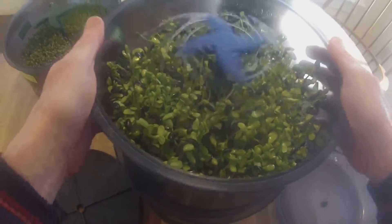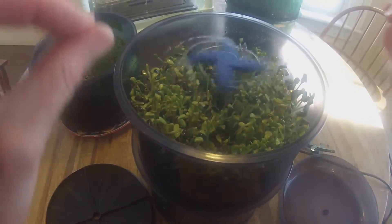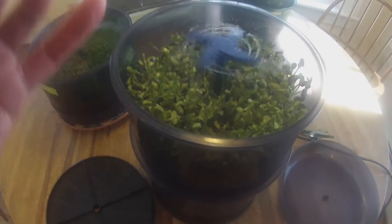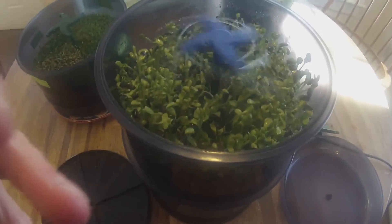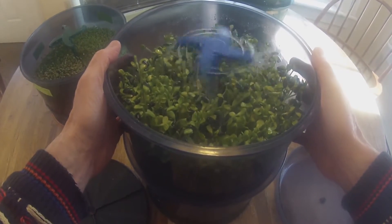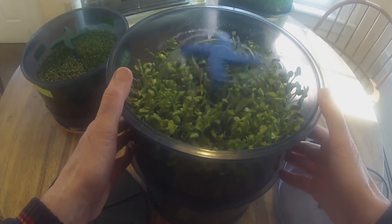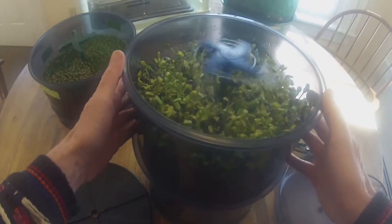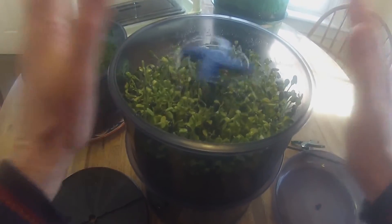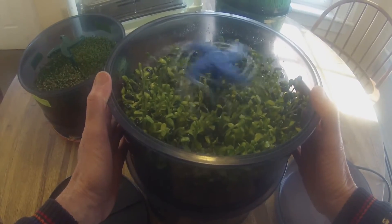But let's wait to see how tall it gets. Let's wait to see how the greens, the shells, the seed jackets — let's see how well they fall off first. And let's see how tall it gets. Let's also taste it — tasting is a really important factor. I'm going to grow that out and also look at the quality of the roots. When I see all of that, then I'll make my final decision. But so far, so good.